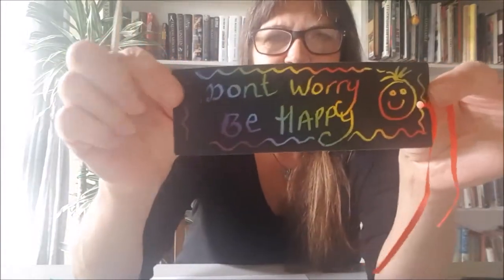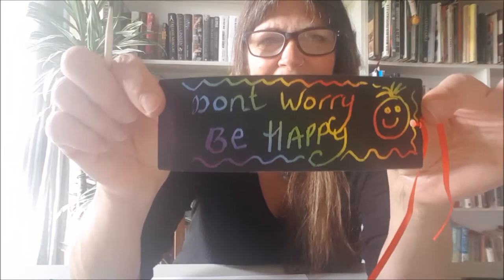Think of a really nice quote that you can put on your bookmark, and then you can slide that inside your book. These are really simple to do — I've done one here. Mine says 'Don't worry, be happy.' Isn't it good to be happy?